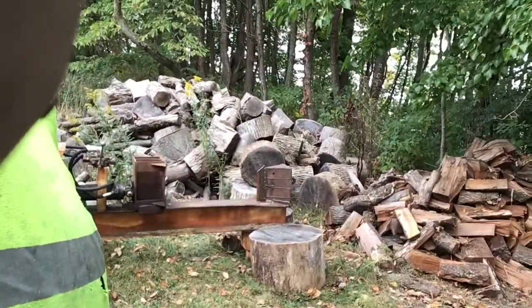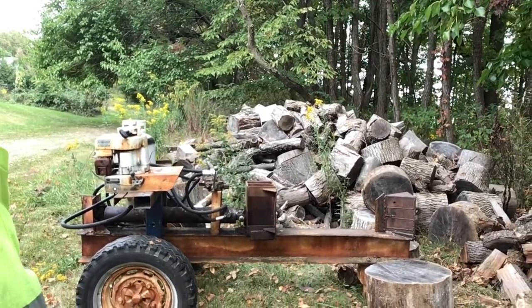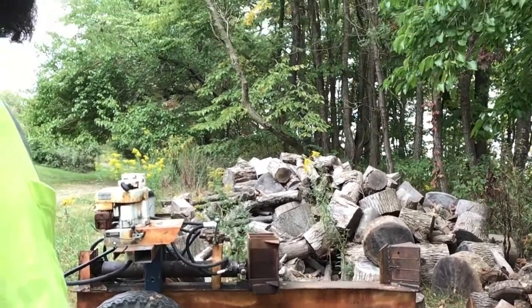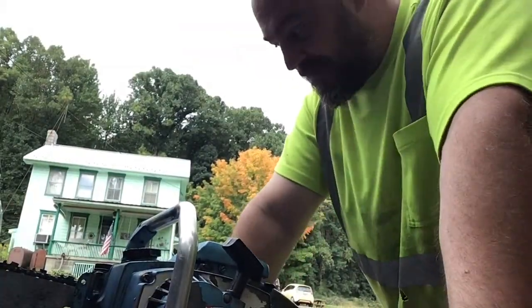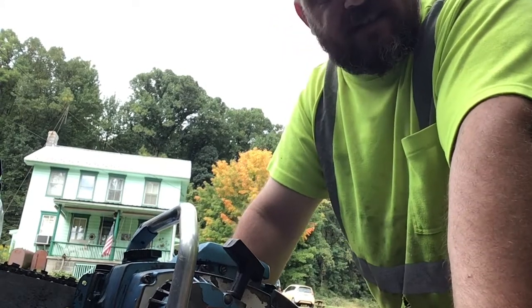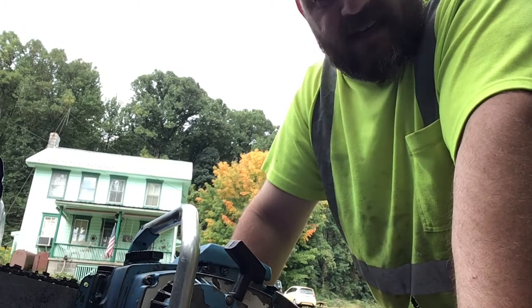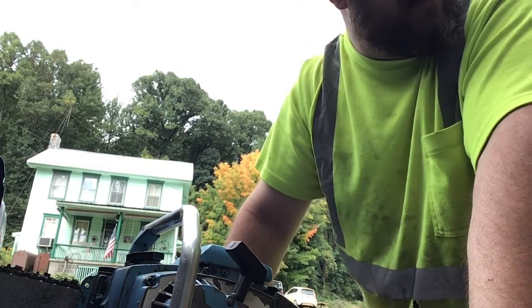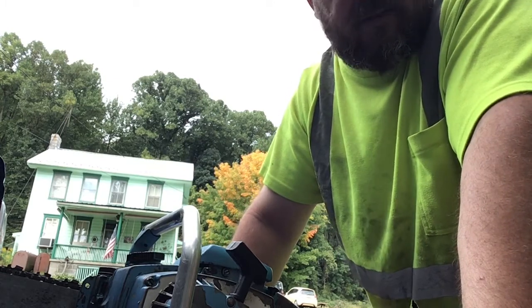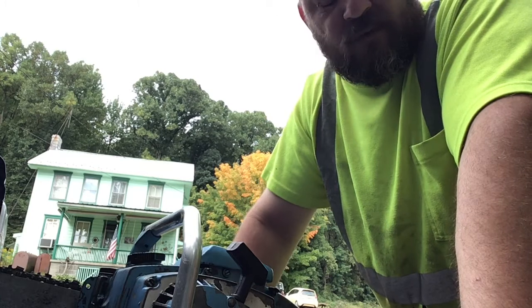There's a wood pile on the splitter — it's a homemade splitter I built. Those big rounds I'm probably going to chop in half, because after you lift those things for a couple hours it gets to you. So we'll probably be cutting some in half and doing some saw testing in there. Some of the pieces are still at five or six foot lengths, so we'll have to cut those down too.